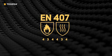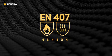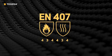It is important to understand these performance levels for you to choose the right gloves and get the right protection.